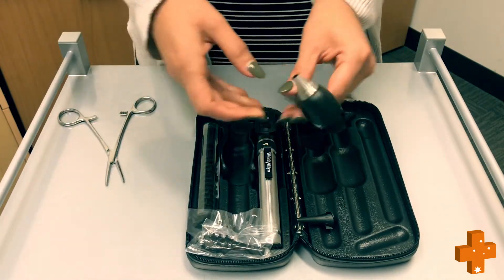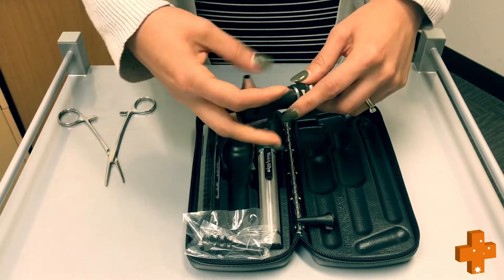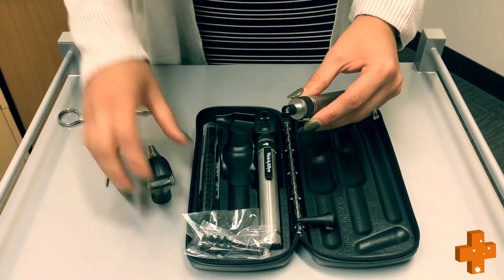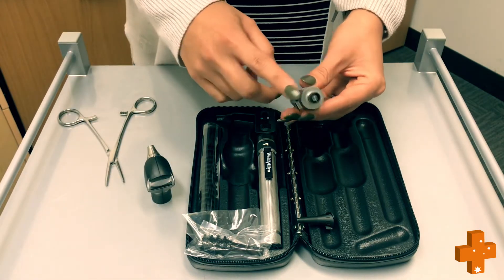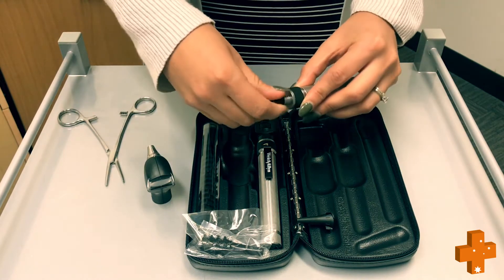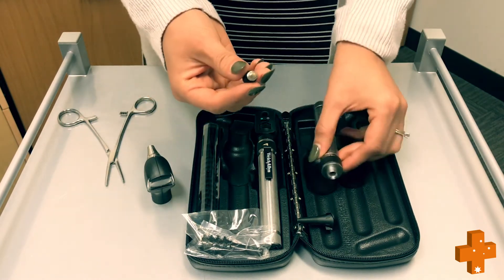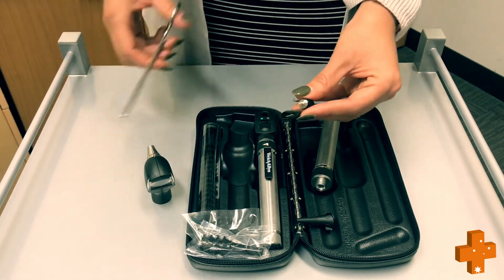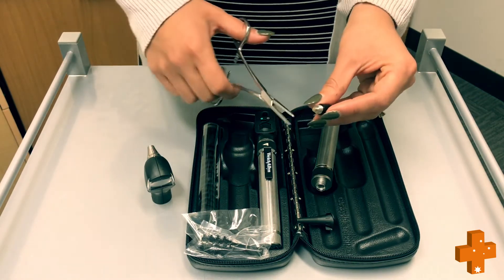To locate the globe, remove the head of the otoscope. Locate the globe — it is different in every unit. You can remove the globe with your forceps or hands.